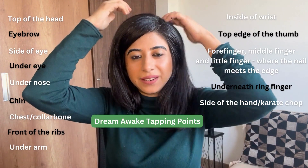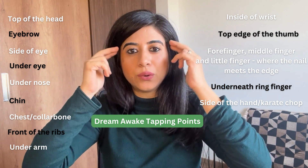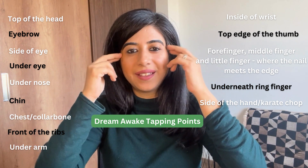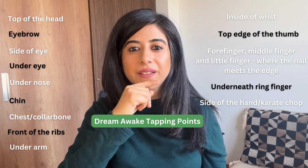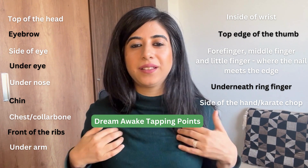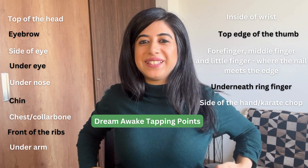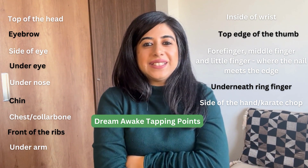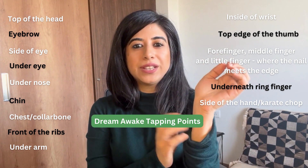Just to show it to you quickly again: we start at the top of the head, then we go on to the eyebrow, then to the side of the eye, under the eye, under the nose, on the chin, the chest, the ribs right here, and the sides — either this way or this way as I said.